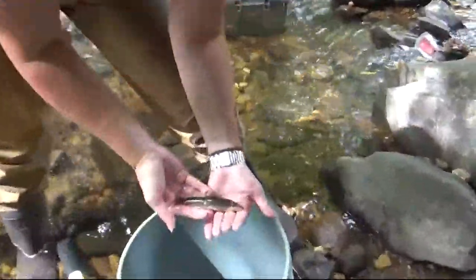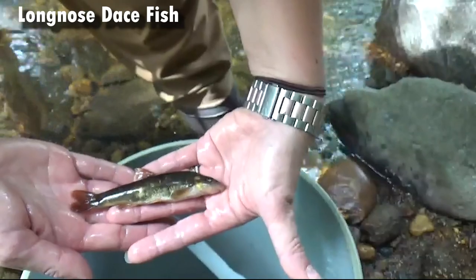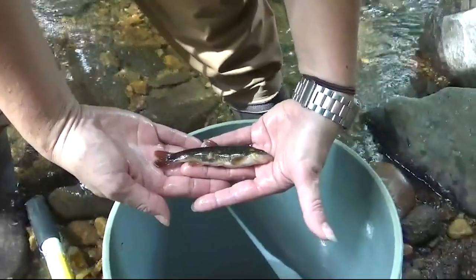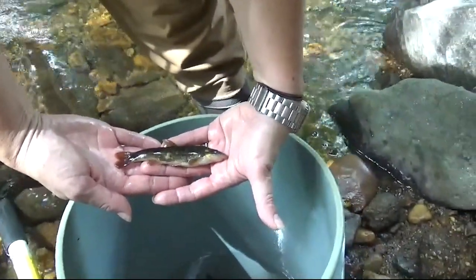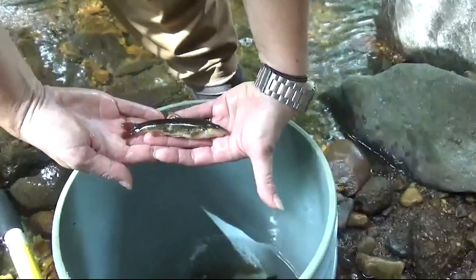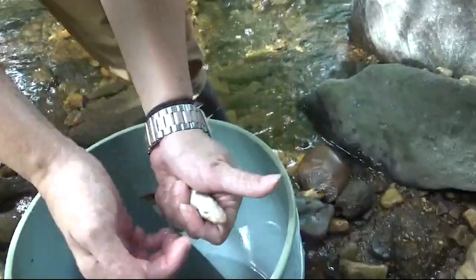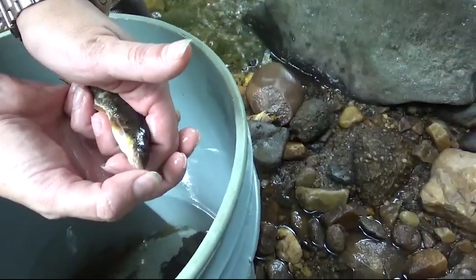Here's a really nice-sized long-nosed dace. These are known as riffle invertebrate feeders — they like to eat aquatic insects. Riffles are that habitat where water breaks over rocks creating little cascades of highly oxygenated water, like little mini whitewater rapids. They stay in these high-flow areas, preferentially eating aquatic invertebrates. You can see how they get their name — the nose overhangs the mouth significantly, and the nose is very fleshy and cartilaginous, just like our nose.